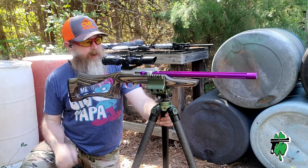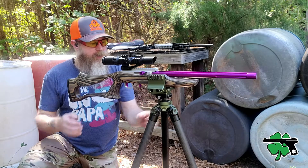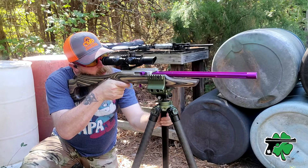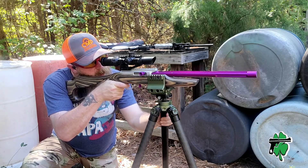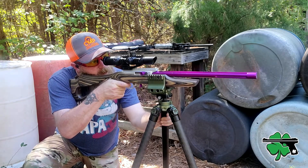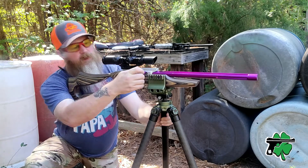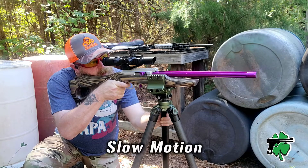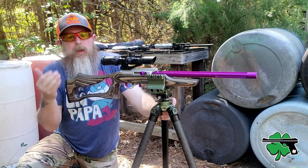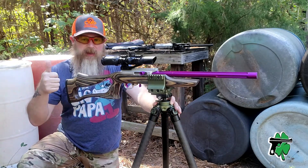Now let's try out something that's not just a little lighter weight but also has a really weird stock design — my little Elite .22 here. Let's see what she does. And yeah, that pretty much went off without a hitch too.